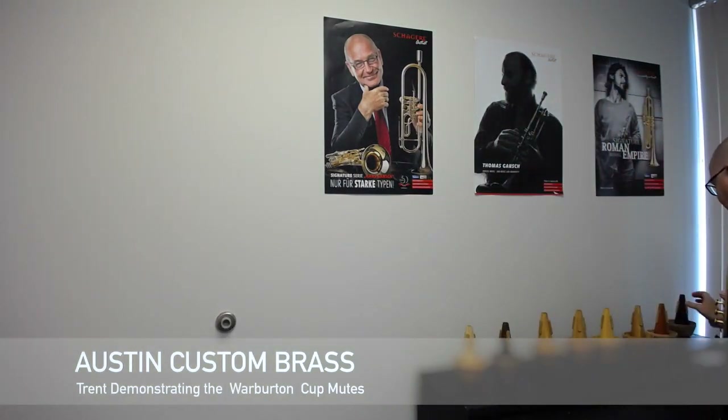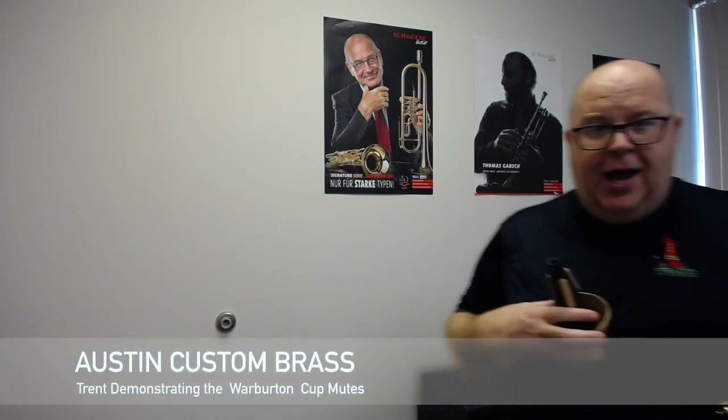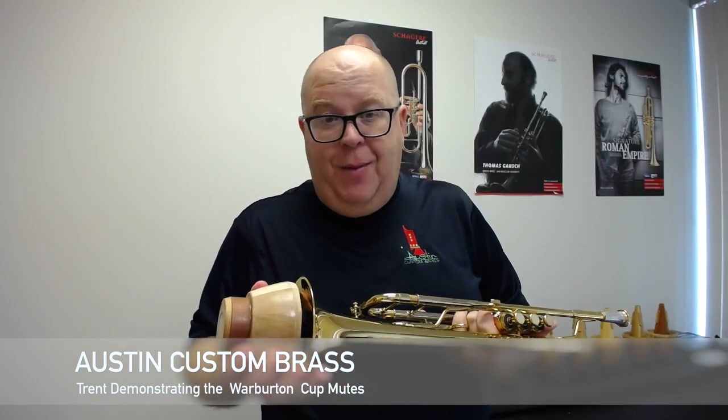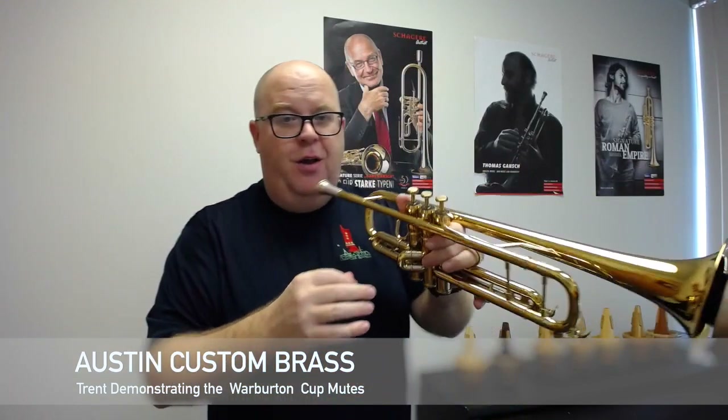And lastly, we have the TR8. I have to be honest — they didn't put what the TR8 is and it's not on their site yet. So when I do get an update of this, I will put it in the comments on the YouTube and Facebook pages.